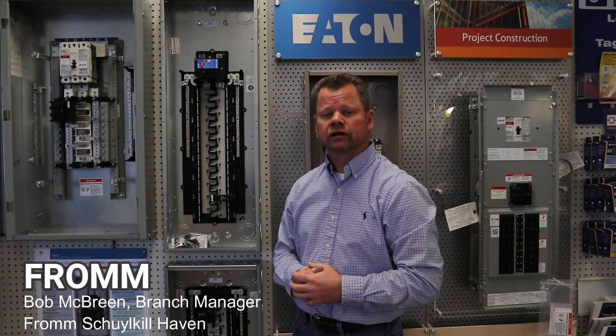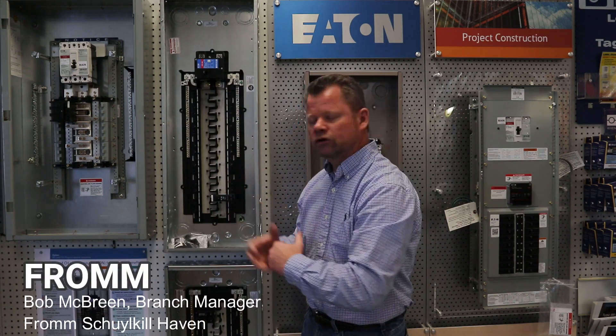Hey guys, I'm Bob McBreen from FromElectric, Schuylkill Haven branch. I wanted to talk to you a little bit today about the new Eaton BRP panel.